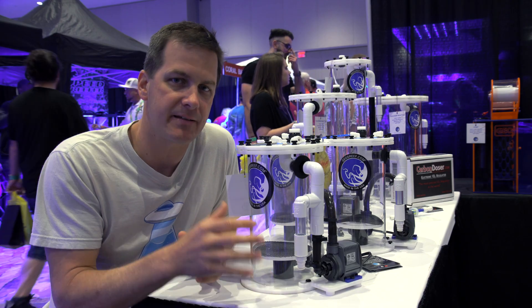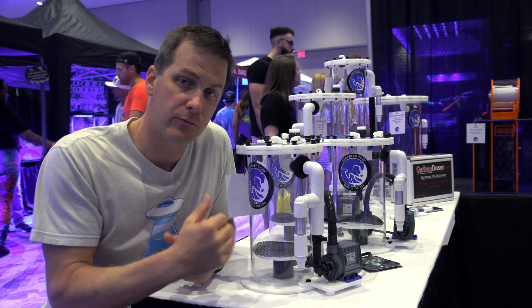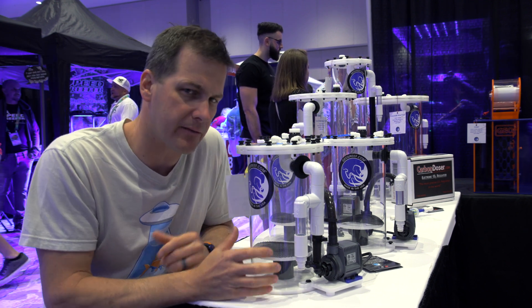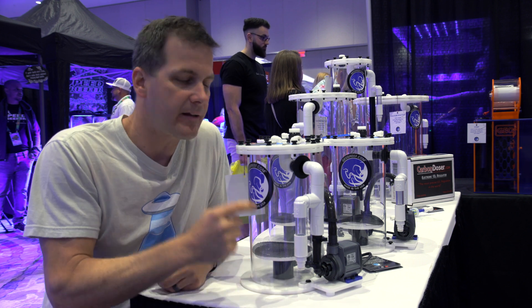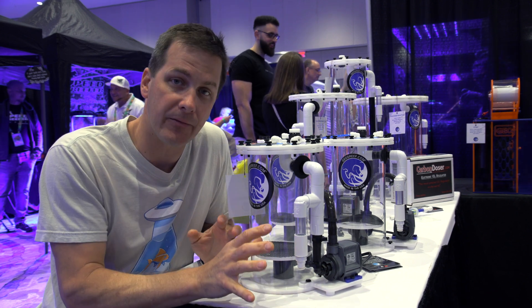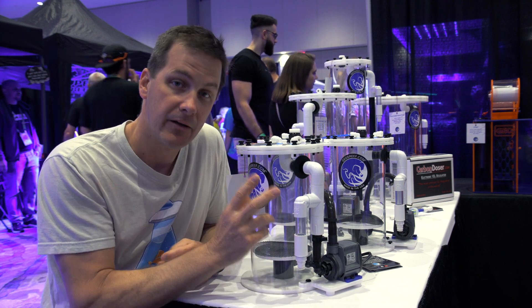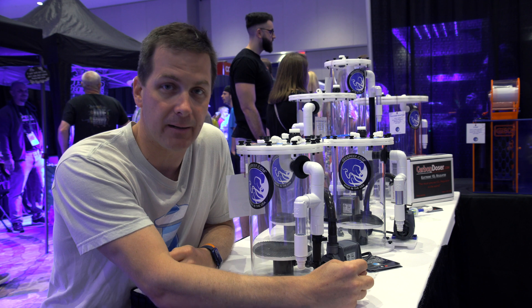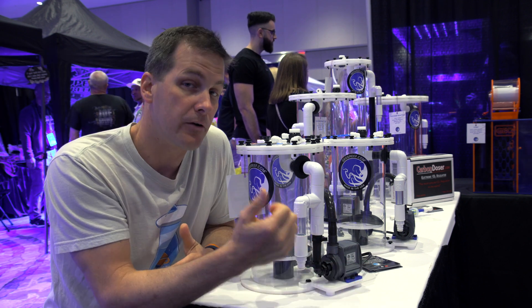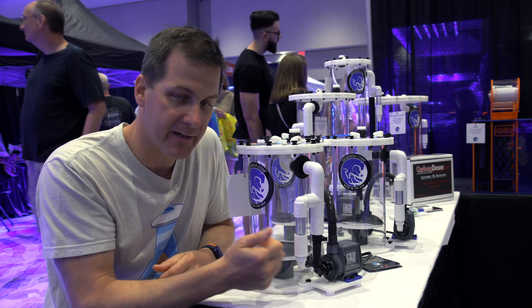I'm always tweaking my system designs, especially when I haven't found a brand for a certain component that I really like. This was true with calcium reactors — I tried other brands and wasn't quite thrilled until I found the GEO brand, and this is what I use on my thousand gallon reef. One thing I really like about these reactors: I've never had one leak. They're powered by Sicce pumps, which are made in Italy and known for being very quiet and very reliable, even in the sometimes harsh environment of a calcium reactor.